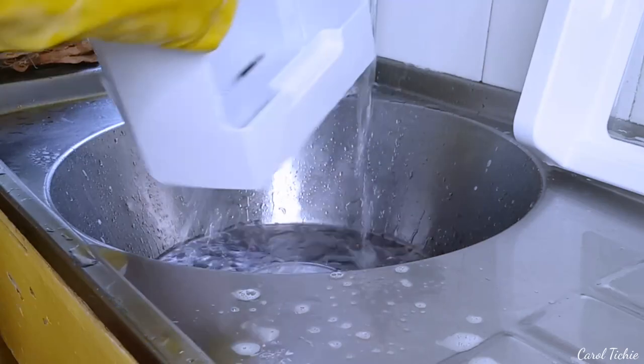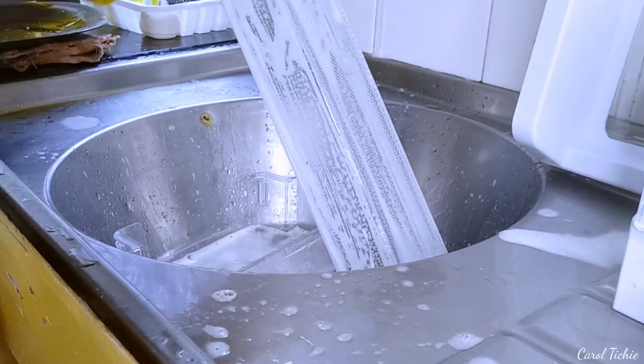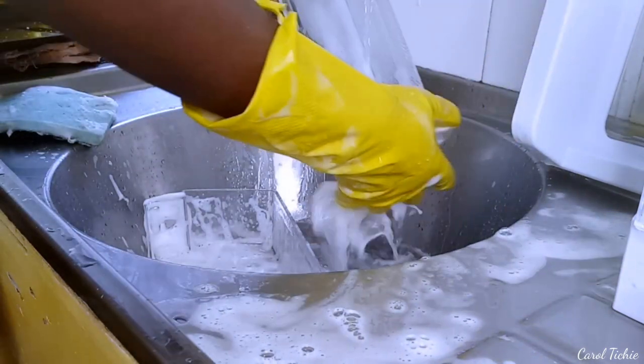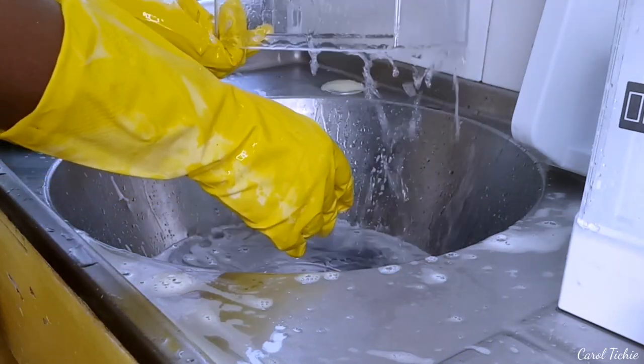My scrubber is not new — it's not scratchy, it's an old one. If it were new I would have just used the sponge part so that I don't cause scratches on the glass shelves.